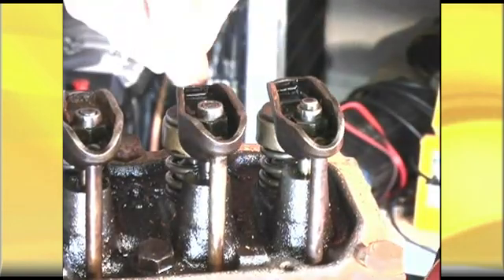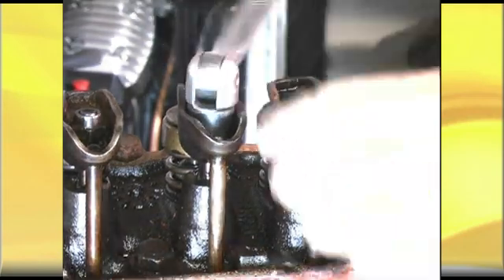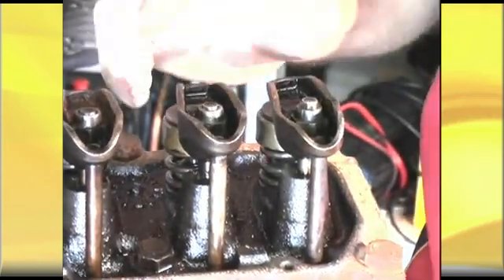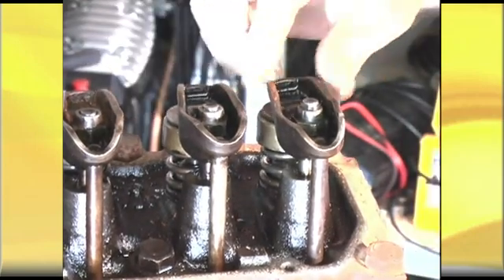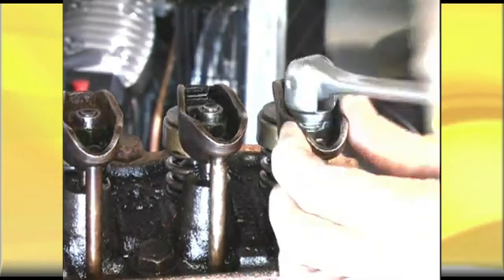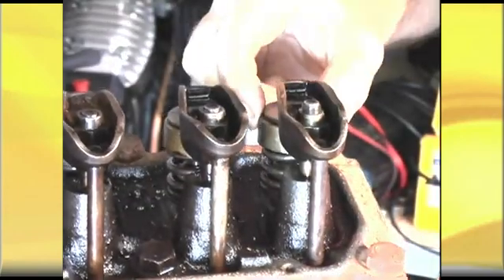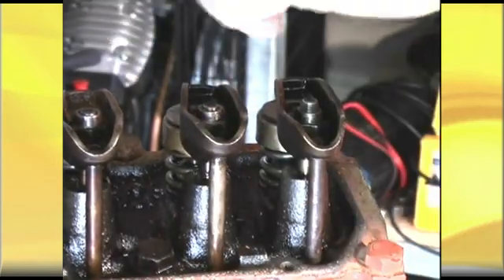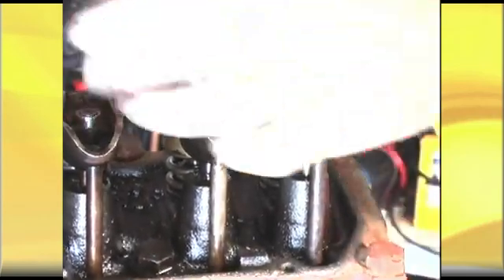Here we've got the rocker totally loose. I'm assembling them on and I'm going to take them up to zero clearance — exactly the same as if you're setting a solid tappet. We just need to get the clearance out. So instead of setting a feeler gauge between the valve tip and the rocker, we want that gap to be zero. Now as I get close, I'll show you the pitfalls.